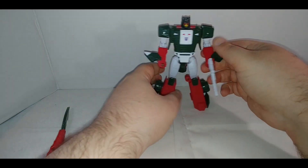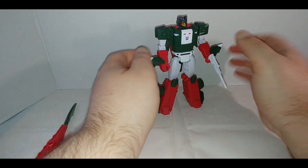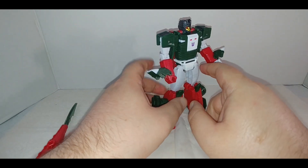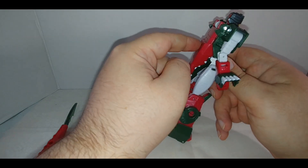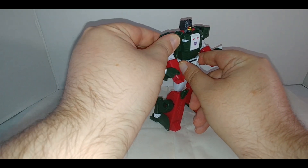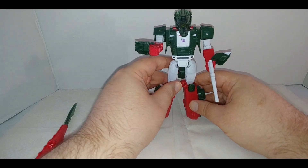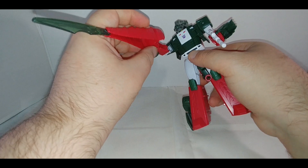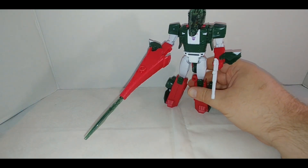You can put the weapon in here. Before we put the sword in, let's trigger the armor gimmick. Make sure you have enough clearance in the back — do not grab it like this because the armor comes out from that red section. Grab it around the right waist, rotate the arm forward, and it will spring forward. Now go ahead and put the sword into its hand.